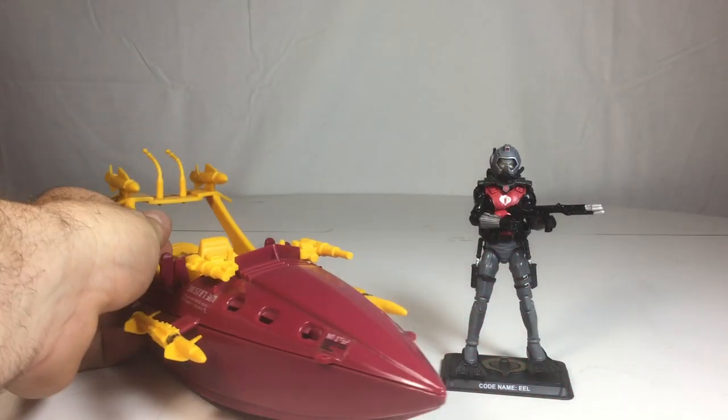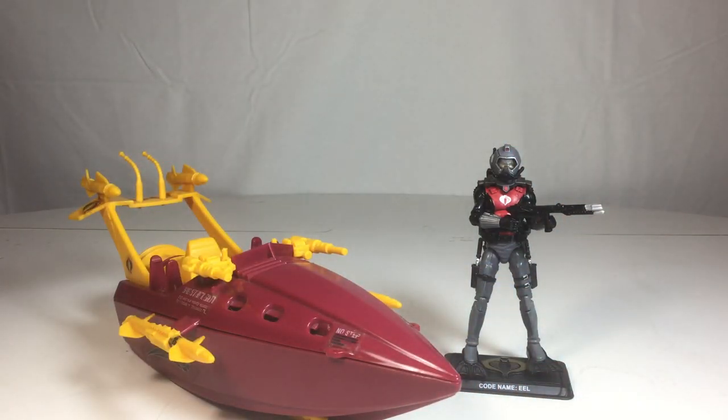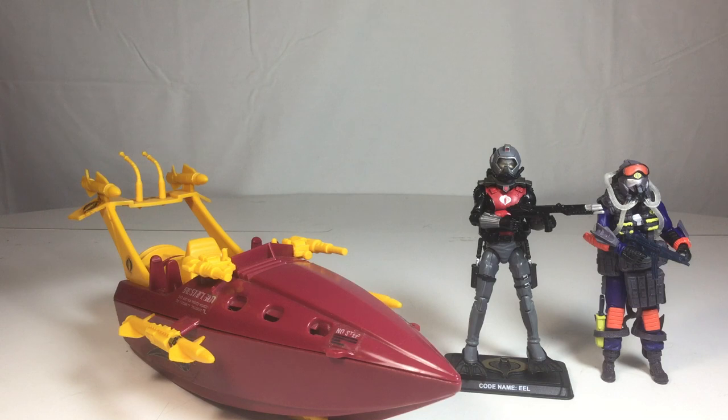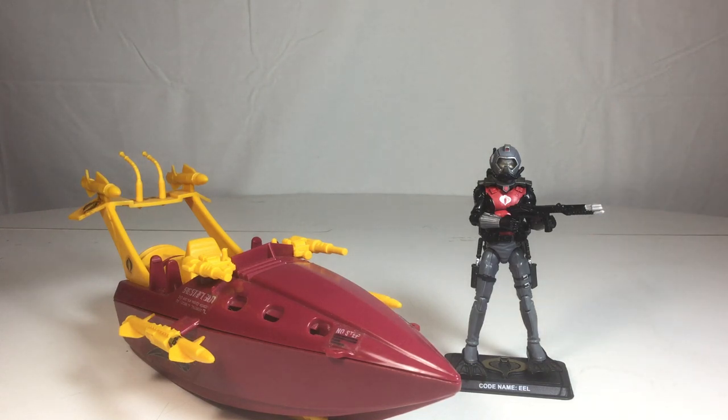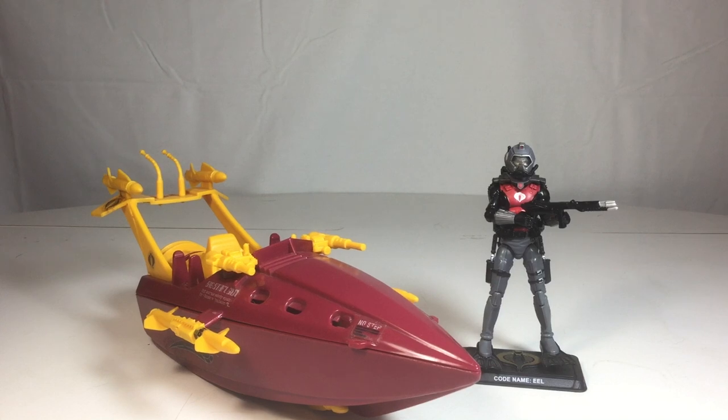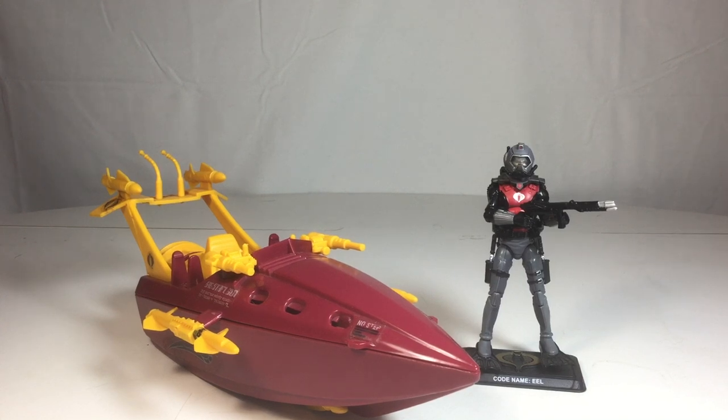With that being said, I would definitely give both of these a two thumbs up — highly recommend you pick these up. I'll even throw the Para-Viper in there too; he's a beautiful figure. This is my contribution to Cobra Convergence — the third year of Cobra Convergence and my first addition to it. I hope you guys enjoyed this. Give me a like, or if not a thumbs down — let me know how I can improve my content. Yo Joe! Cobra! I definitely had a lot of fun geeking out with you guys. I'll see you on the flip side.